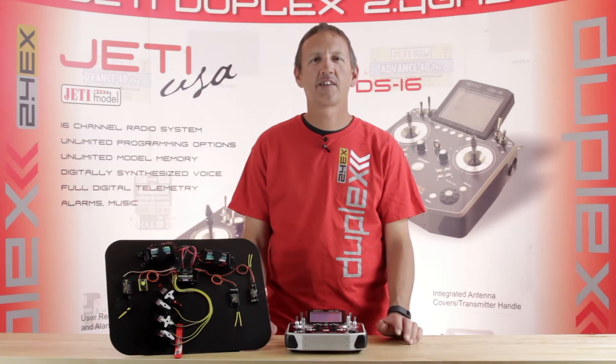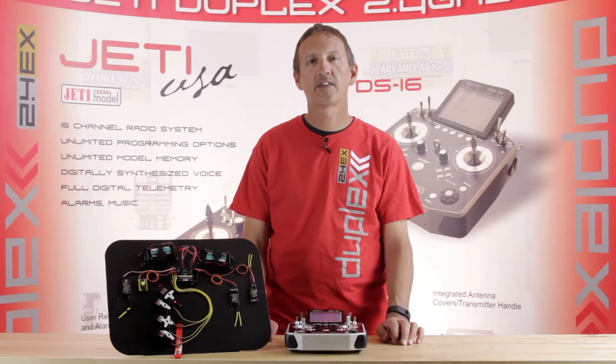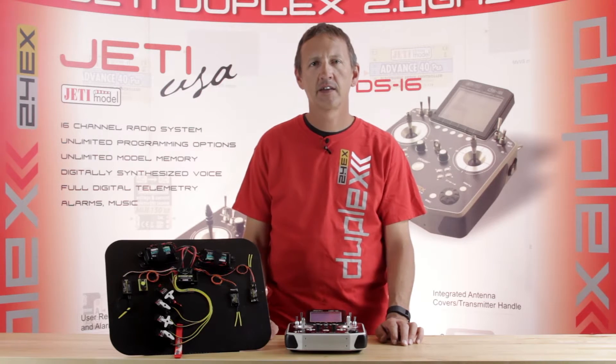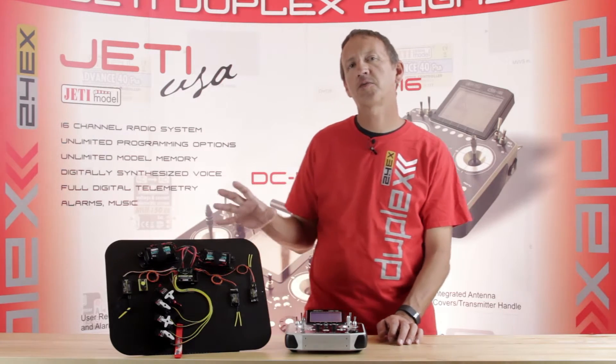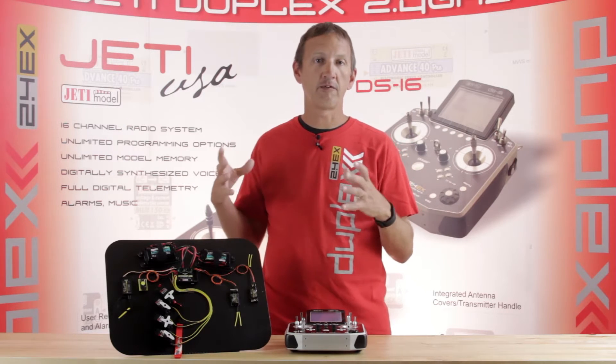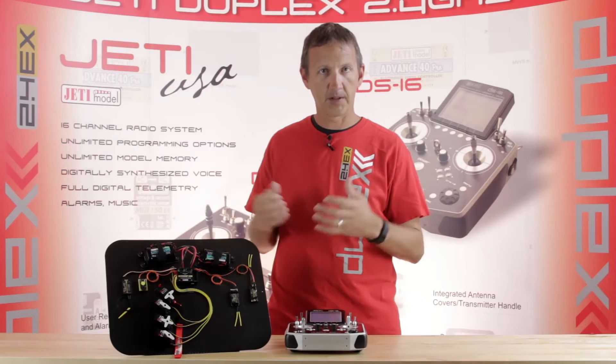Hey guys, James with Jetty USA and Esprit Tech. Wanted to talk about the CB200 power and signal distribution device. This is a fantastic option for those of you that run a little bit larger airplanes but don't quite need the CB400 in all of its size and complexity.